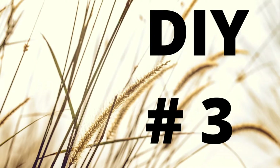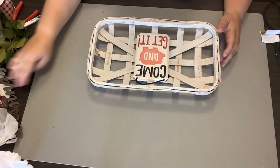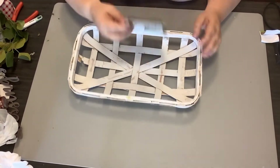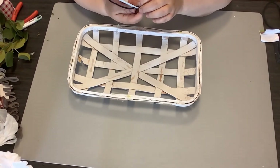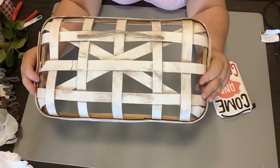DIY number three. Again using my stash, but a super simple, super cute DIY. So I had this tobacco basket that I had used in a previous DIY — I want to say I got it at Target around Thanksgiving time. You can see it's beat up and battered, but to me the more beaten up and battered it is, the better.